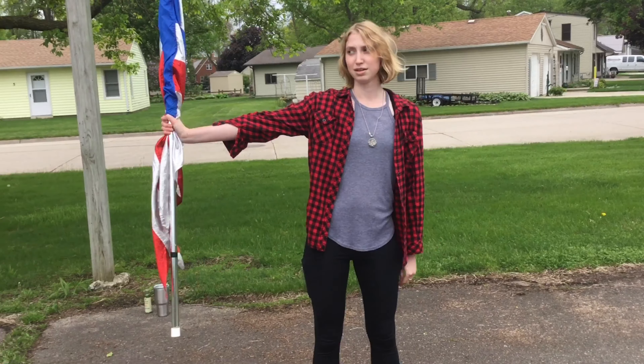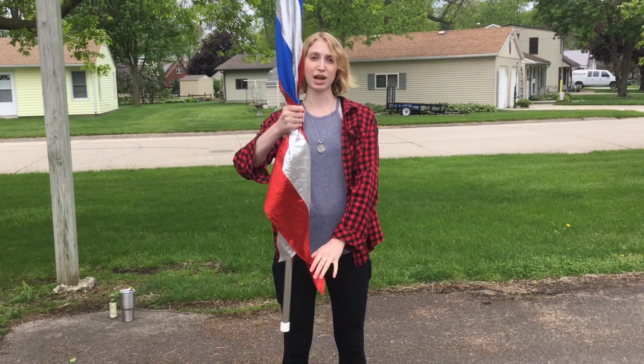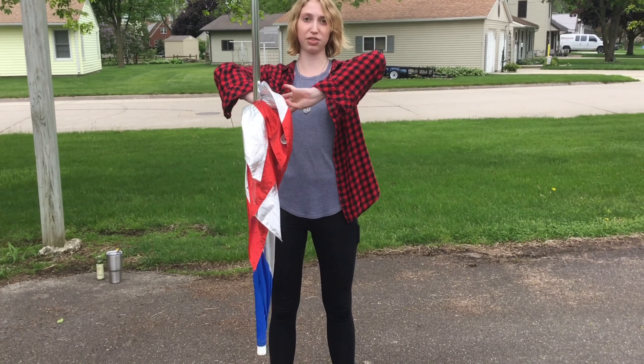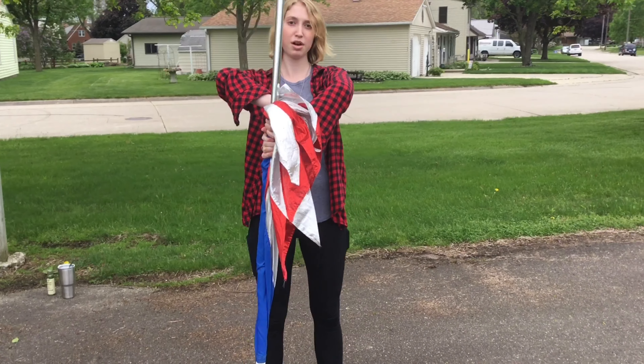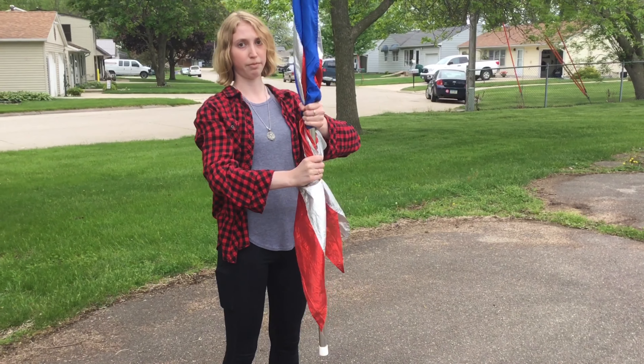You're going to hold it in your right hand with your thumb facing you, and drop it straight down. Put your other hand with your thumb facing outward, under, like this, and then just twist it back up.